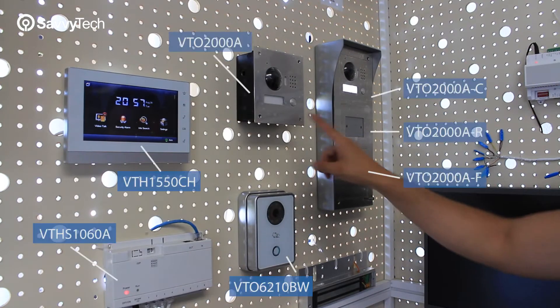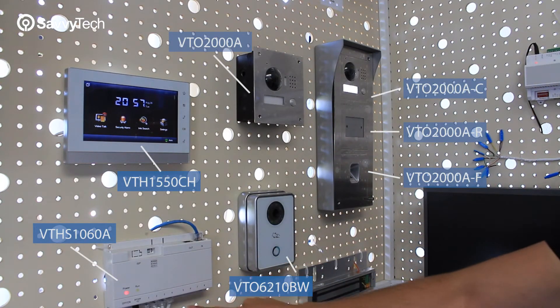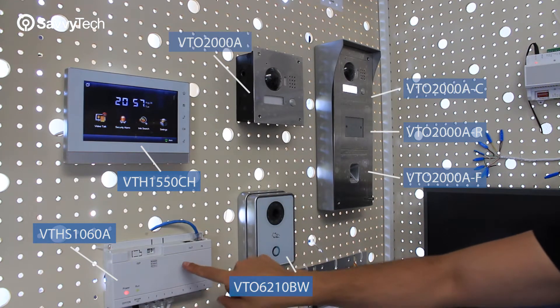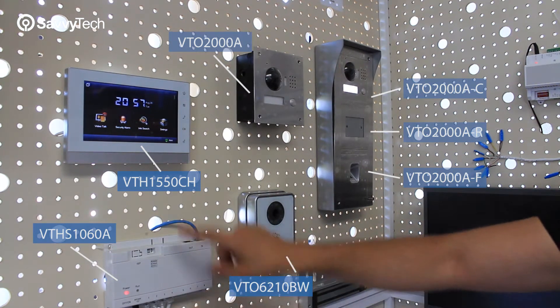These devices can go to any door. The way this is going to connect is through here on the switch, and then once you have them all on the switch, you can manage all of them.